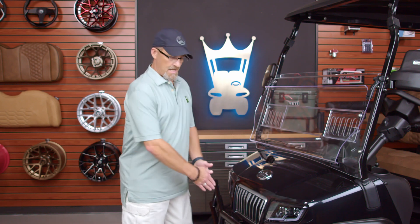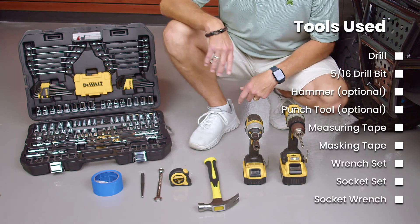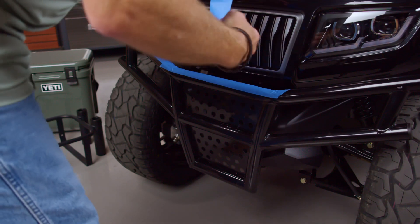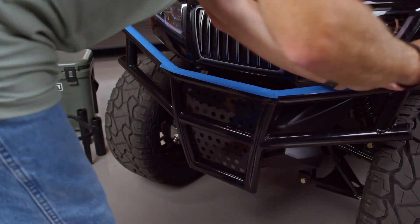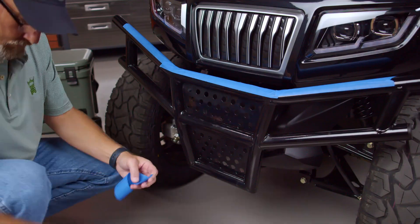Today we'll be installing the Yeti cooler bracket on an Evolution D5 as shown here. These carts are one of the most popular carts on the market today and they come with a pre-installed brush guard. These are the tools that you're going to need for this install. First, you're going to want to mask off the areas that you're going to drill — this is for protection of the brush guard and you'll be able to mark the hole that you're going to drill.